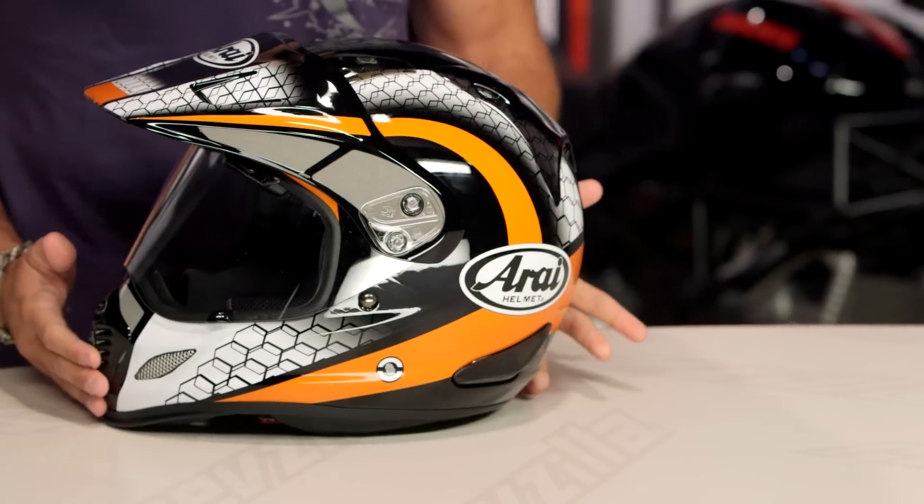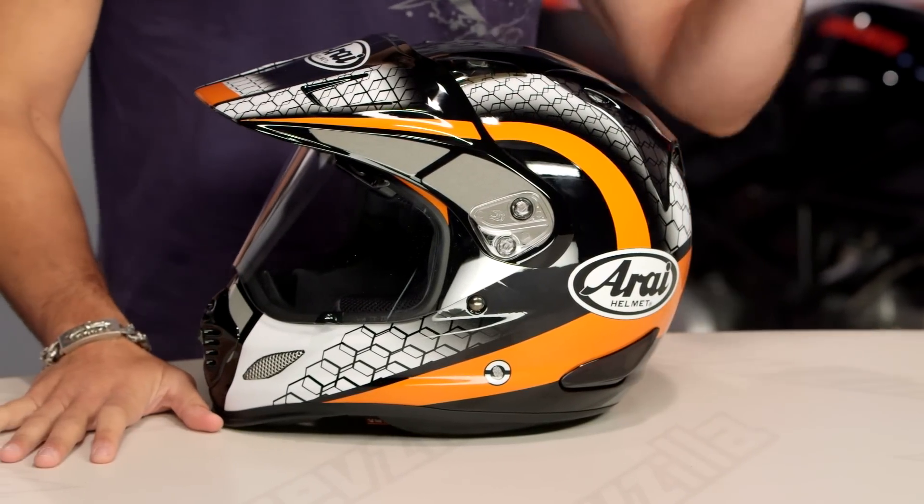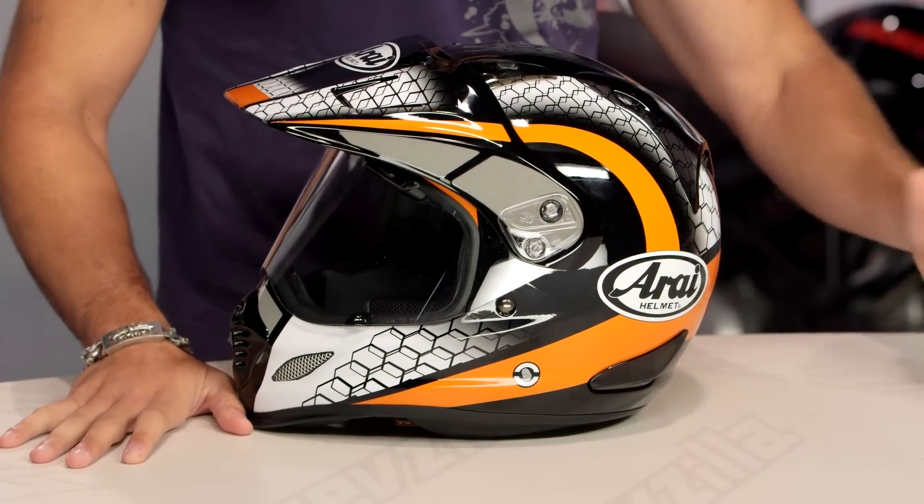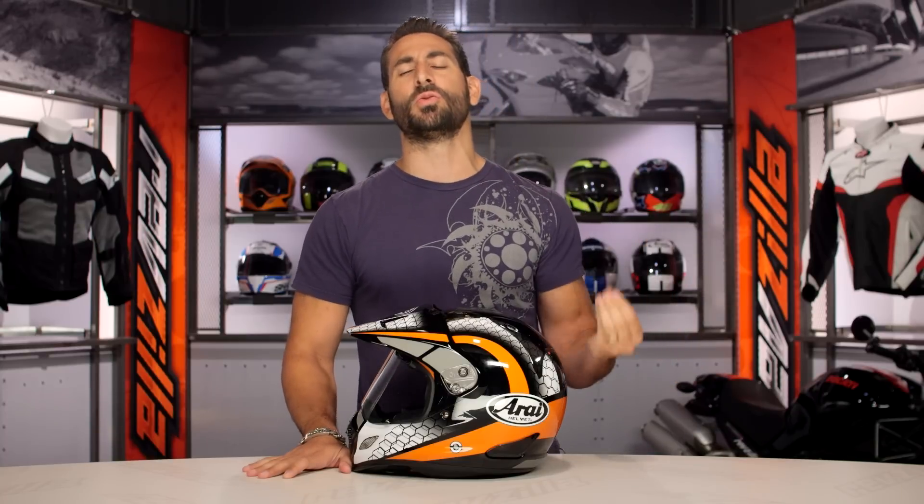Five colors, new for the spring of 2016. Five colors here in the XD4 mesh graphic from Arai. If you're new to the XD4, watch our detailed breakdown video at RevZilla.com. This is an apex predator within the dual sport realm.